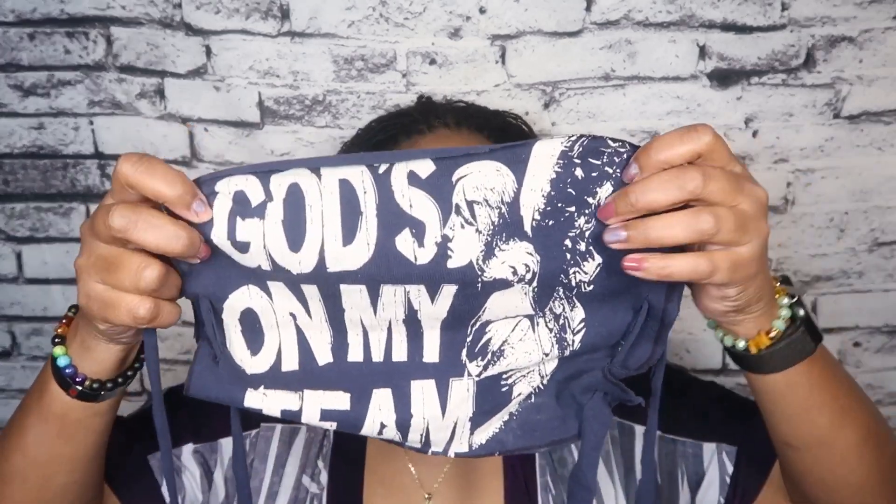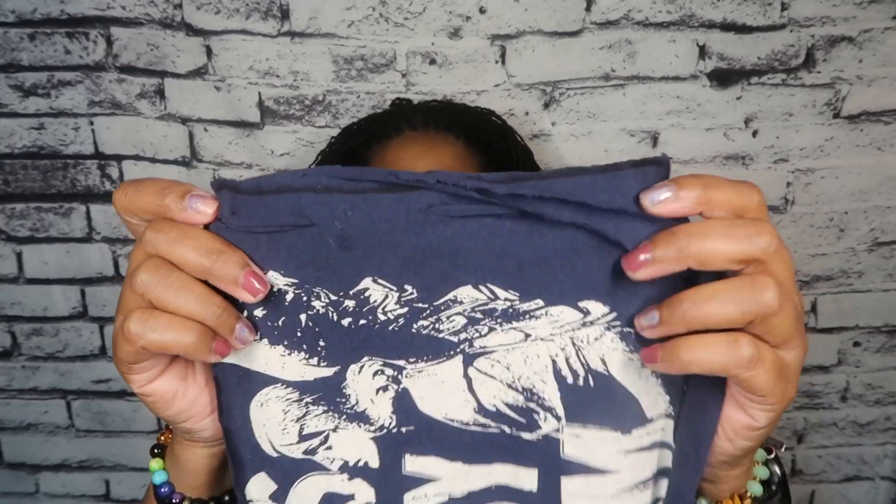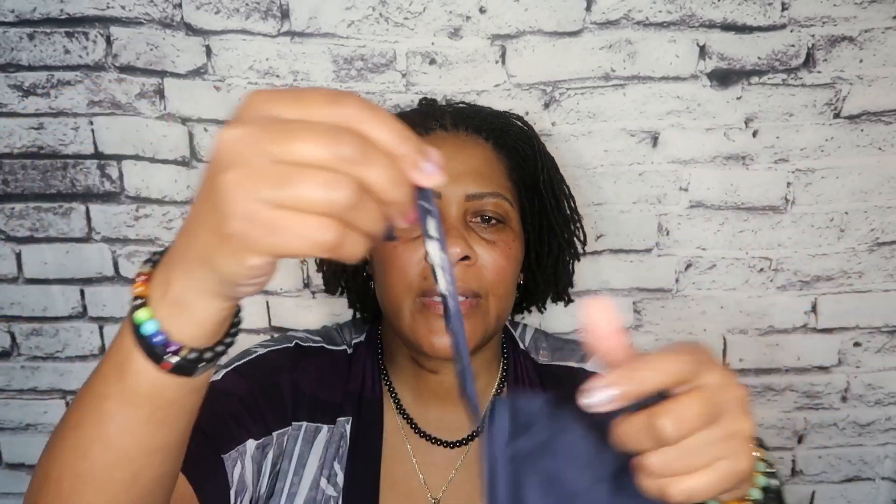I'm going to post two videos below — one is about 15 minutes and one is five minutes — that will teach you how to make a mask without sewing. This is the mask that I actually made for the cashier. I think it's a little too big for her face, so I'm going to cut this down. But this is from an old t-shirt that I had, and it says 'God is on my team.' You just cut a square about the size of a piece of paper, put five holes down the side, and cut some strips of the shirt that you're working with, then lace it.